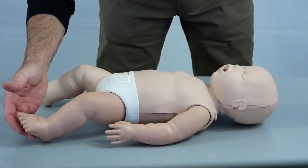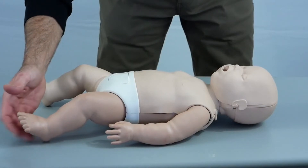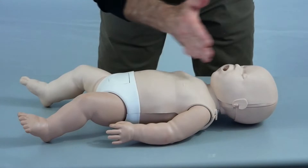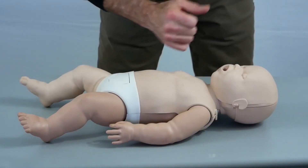Let's say that we have an infant that we find that's unresponsive or has collapsed. First thing we want to do is make sure the scene is safe. We form a general impression. We're going to check the infant for responsiveness by tapping on the infant's foot and calling the infant's name. At the same time, we're going to look at the infant to see if we see any signs of breathing.